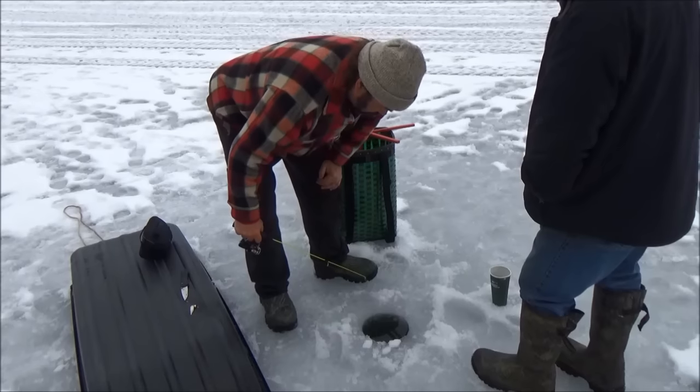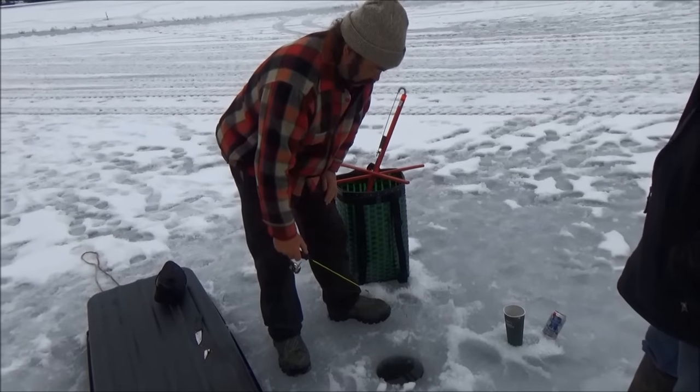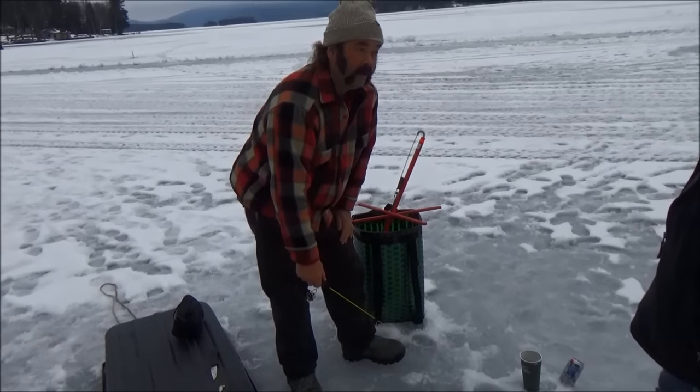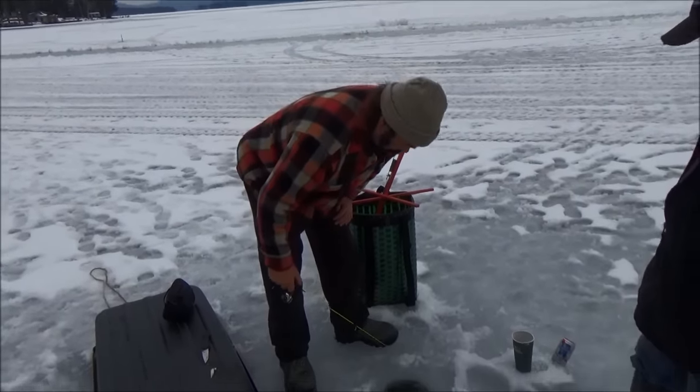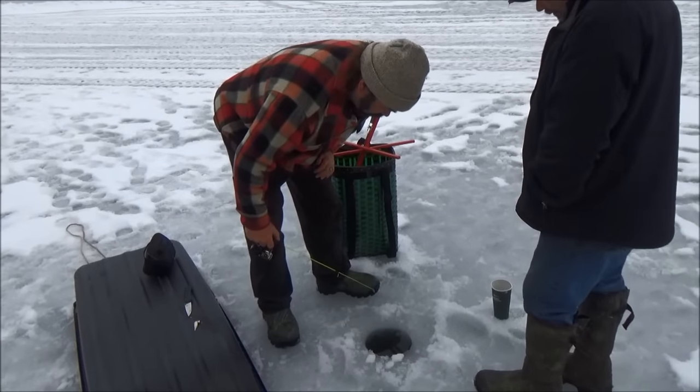We'll keep you posted. So the next time you get bored ice fishing and you know there's smelt, find a shallow rocky spot. See if there's any smelt down there and try to catch them. Little bit of patience, but it's a lot of fun.